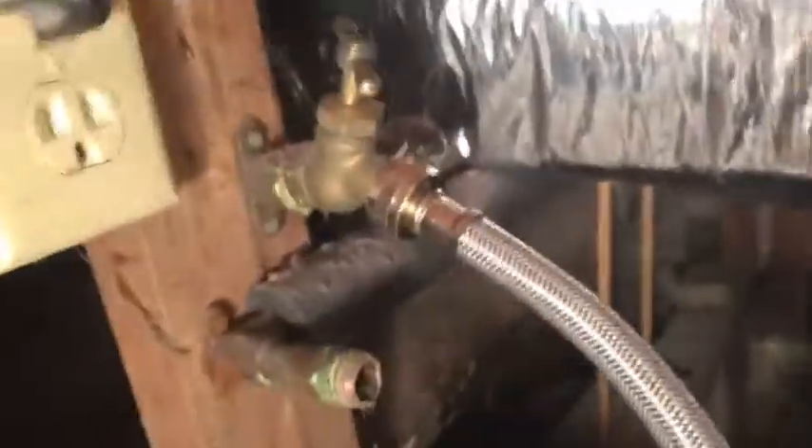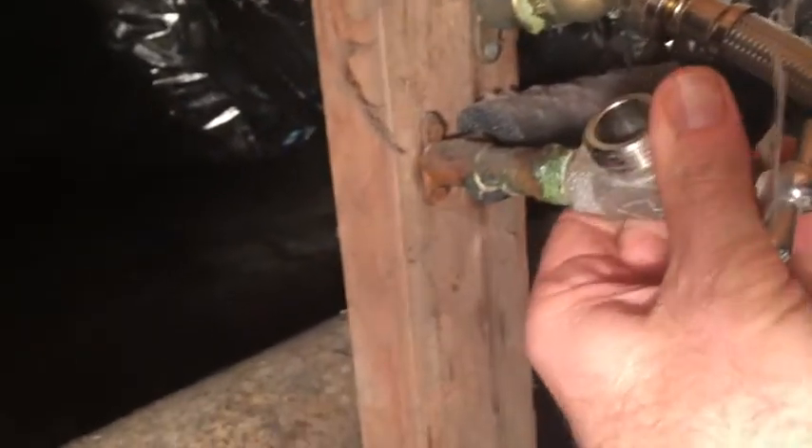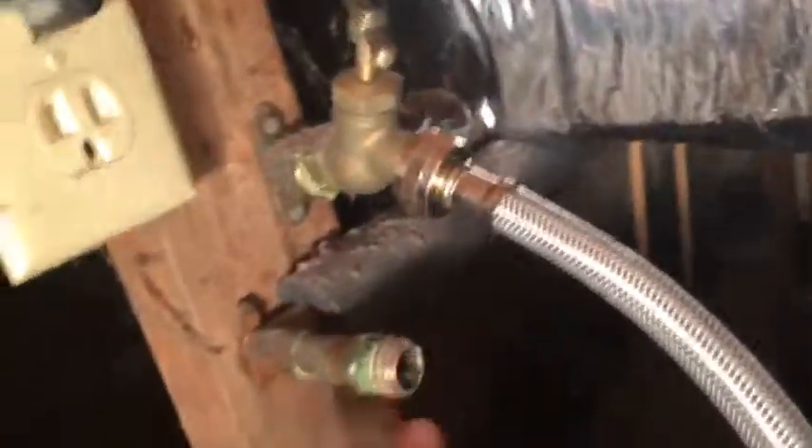That's that. Just quickly before we do anything else, just check — make sure this is going to work. Yeah, that's going to be just fine. So this needs to be cleaned up. Why not start with a wire brush here? Just clean this crap out.